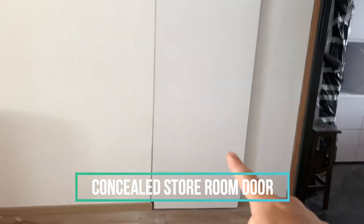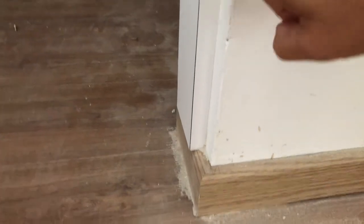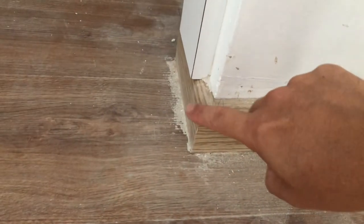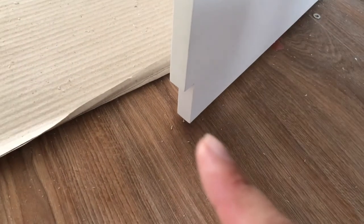Here's the store room door. You can see that when it closes, it flushes with the wall from this angle. What I'm not too happy about is there are these two cutting edges at the bottom — it actually follows the skirting profile, which doesn't look flush at all. Looking inside, the door frame is supposed to go all the way to the floor and cover the skirting, rather than hanging above it. So I've asked my carpenter to redo this part — he'll need to trim the door and perhaps make a new one.